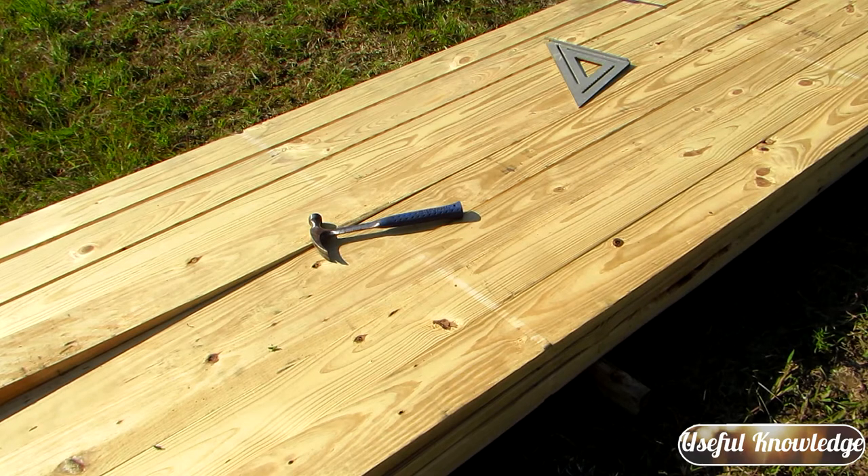So that's a one-second fix on how to unband your lumber from the lumber yard. We hope you gained some useful knowledge on this quick tip video on how to unband your lumber from the lumber yard. Thanks for watching.